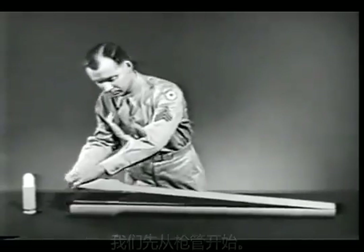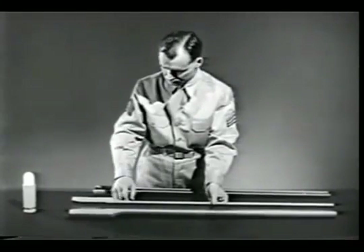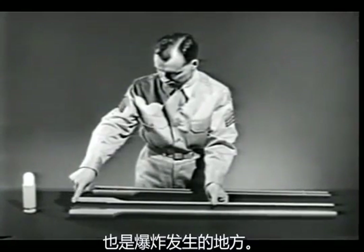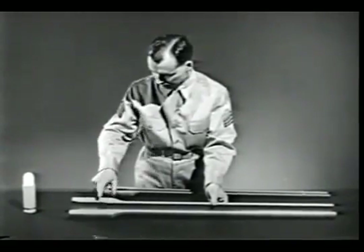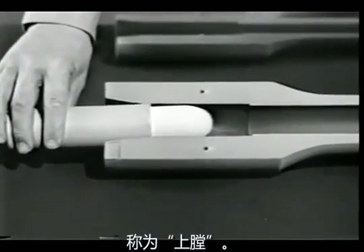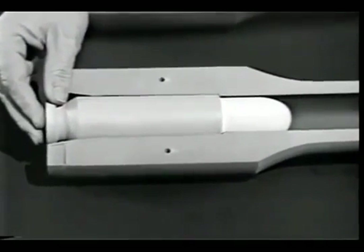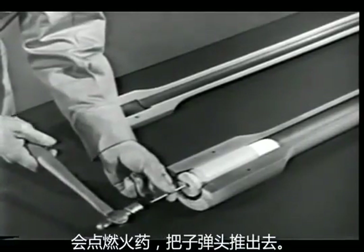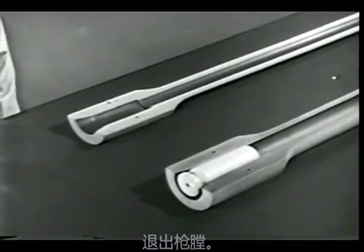We'll start with a barrel. Removing the top half of the barrel, we can see inside. In the breech end is the chamber. This is where the cartridge fits and where the explosion occurs. Placing the cartridge in the chamber is known as chambering. A sharp tap on the primer would explode the powder charge and drive the bullet out.